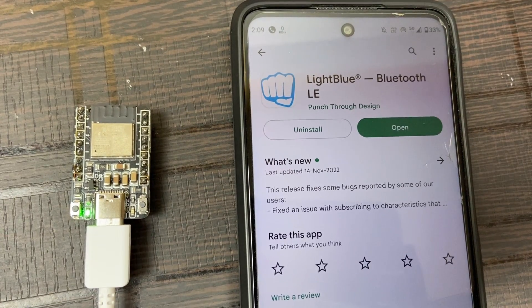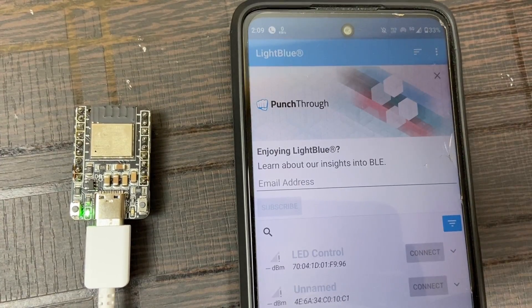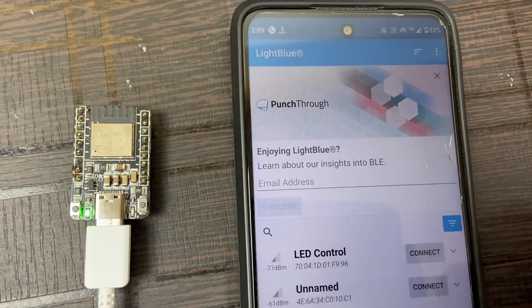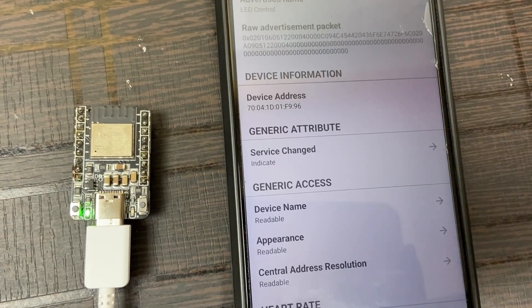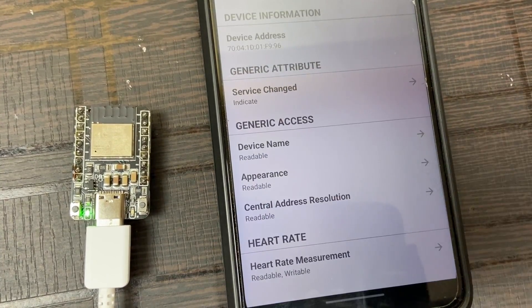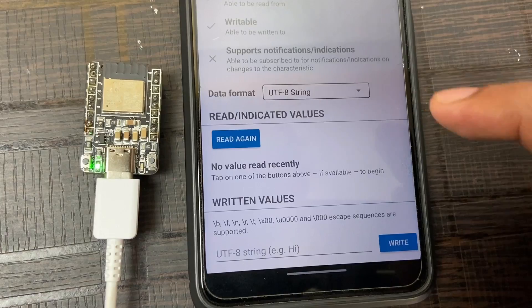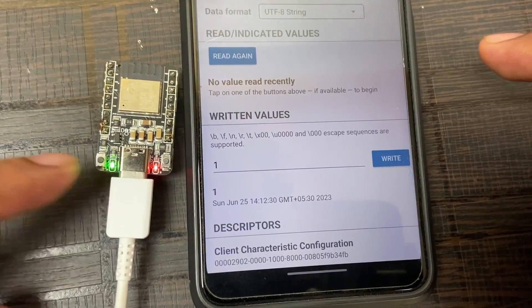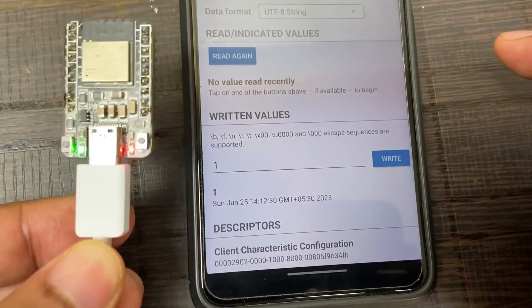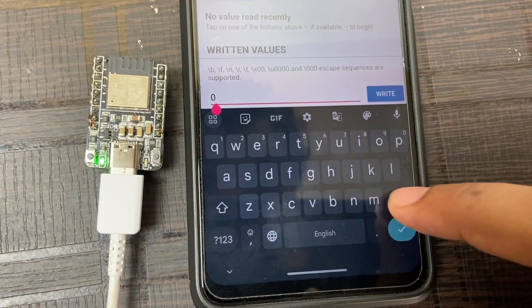We need a BLE app called Light Blue for sending strings via BLE. This app is available on both the Play Store and App Store — I will put both links in the description. Open the app and you will see all BLE devices near you. The ESP32C3 mini board appears as 'LED Control'. Tap Connect, then tap Heart Rate Measurement and select the data format as UTF-8 string. As you can see, the LED turns on when sending '1' and turns off when sending '0'.